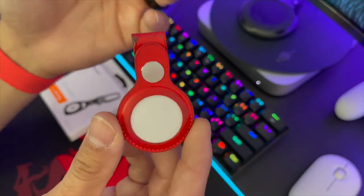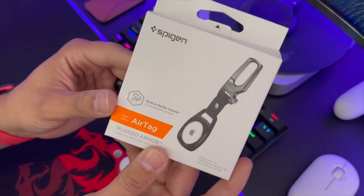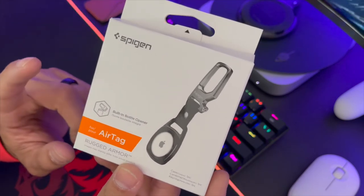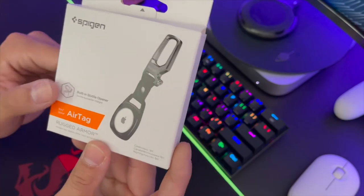So I wanted to get something different. I picked up the Spigen AirTag case — I've been wanting to get this one for a while. I got this from Amazon, it is the Rugged Armor AirTag case. The reason I got it is it has a bottle opener, so I want to test that out.